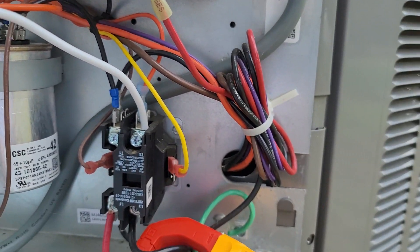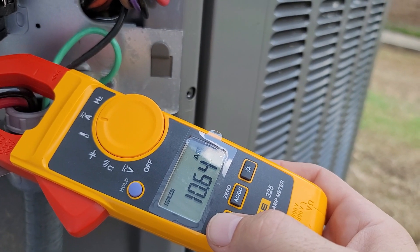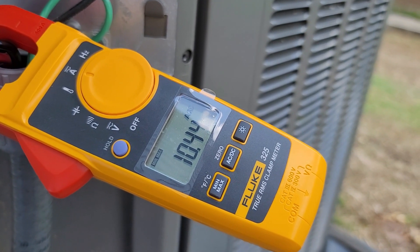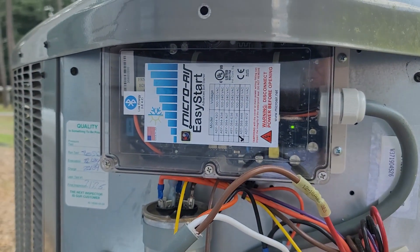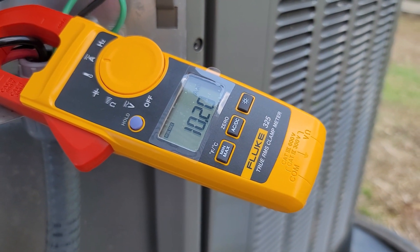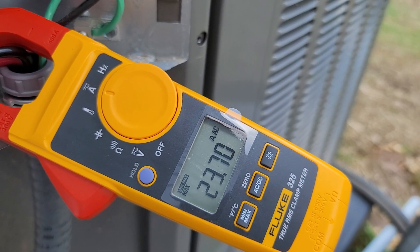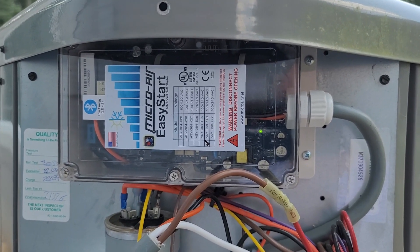Now let's see what it is pulling. I was pulling about 75-80 amps at that time, so that is a pretty good reduction. It's running at 10.6 amps. Today's weather is about 80-something degrees — very similar to what I had in May when I turned it on. So there it is: 10.4 amps to run a 3.5-ton compressor. I think Micro Air Easy Start was a good investment, and after 4 months it's working flawlessly. 23.7 amps to have it started. I would say this will prolong the life of this compressor, as long as it stays working, for a long, long time.